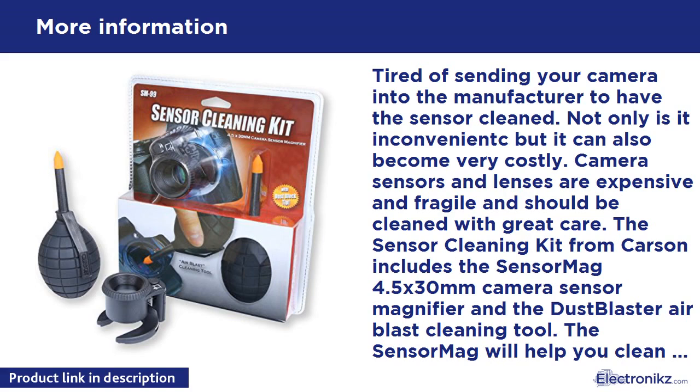Tired of sending your camera into the manufacturer to have the sensor cleaned? Not only is it inconvenient, but it can also become very costly. Camera sensors and lenses are expensive and fragile and should be cleaned with great care. The sensor cleaning kit from Carson includes the Sensor Mag 4.5X 30mm Camera Sensor Magnifier and the Dust Blaster Air Blast Cleaning Tool.